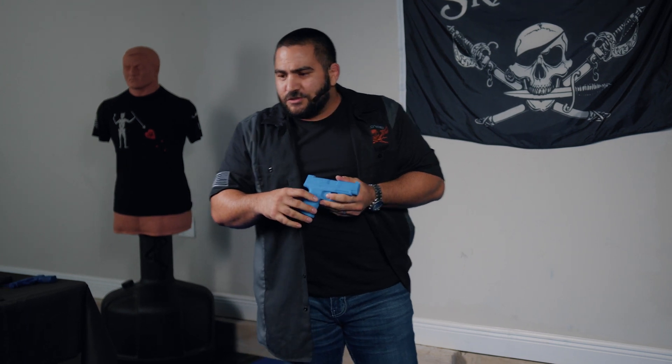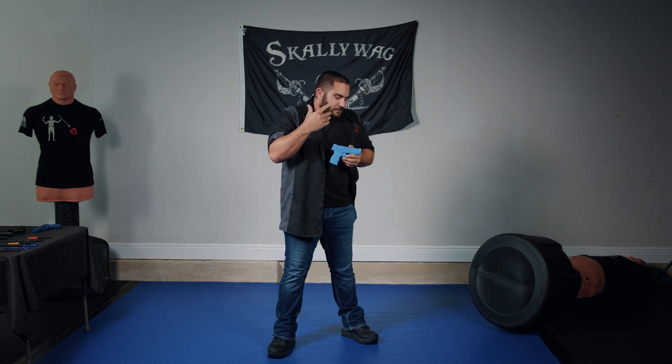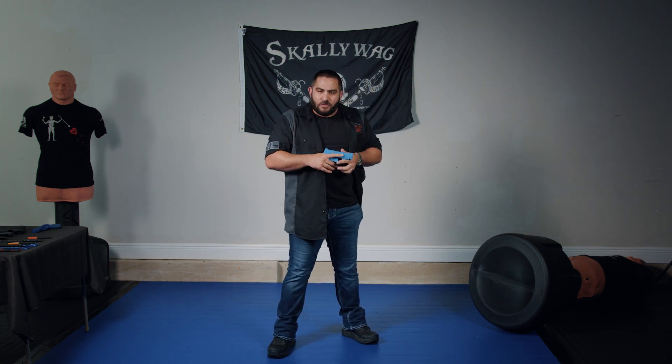So if you guys want to pick up these, I know that sometimes you can't get blue guns as readily available — they're backordered or out of stock. So if you want a great alternative, go to trainingforreality.com.